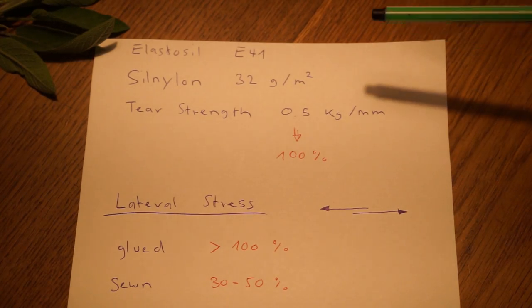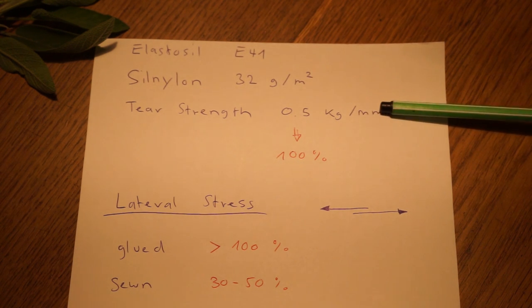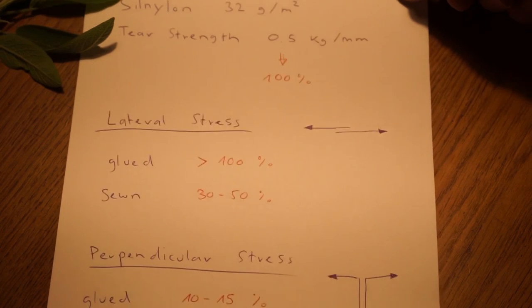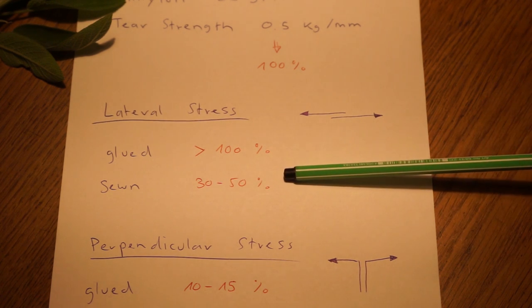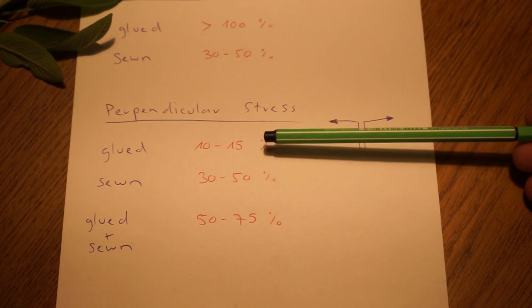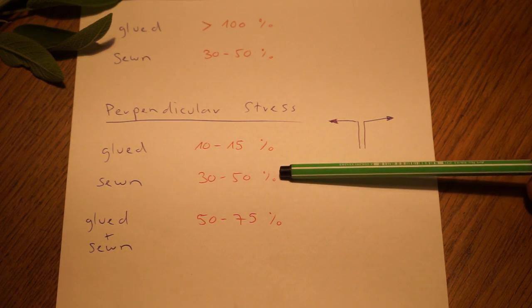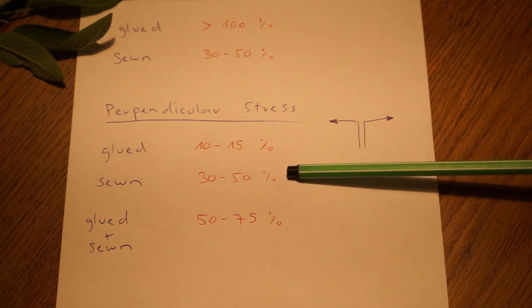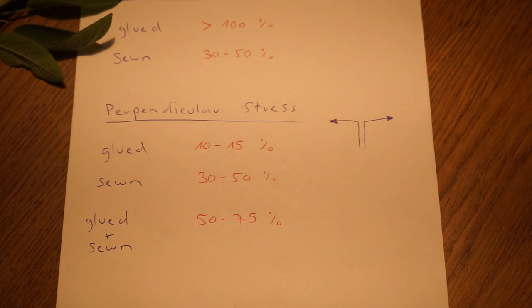Let me give you the details of the tests. I used the Elastacil E41 glue on 32 gram per square meter Sil Nylon, and I determined the tear strength at 0.5 kg per millimeter of material, setting that to 100%. For lateral stress, gluing could go up to 100% of the material strength, whereas sewing only reached 30 to 50%. For perpendicular stress, the glue failed already at 10 to 15%, whereas sewing reached 30 to 50%, though structural damage appeared at 30%. When combining gluing and sewing together, I could reach nearly 75% of the material strength.